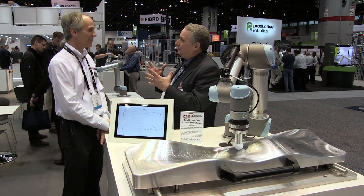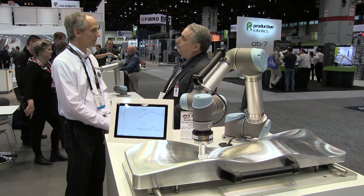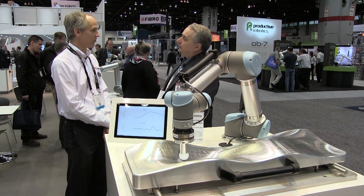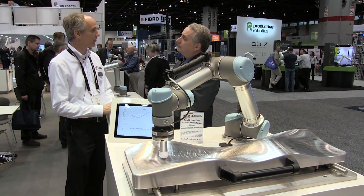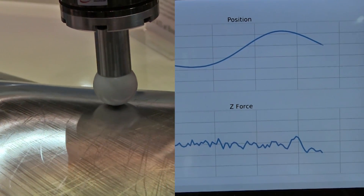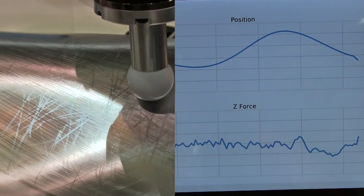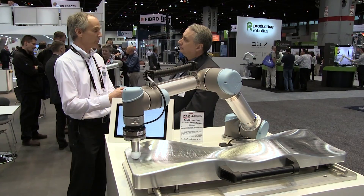Is that the kind of thing torque-wise that we're asking these machines to do these days? They can do these kinds of applications now when they have a force torque sensor because then you're monitoring what the robot's doing. You just say give me a little bit more — one newton meter of force — and now that I've achieved it, let's back it down a little bit, depending on the application.